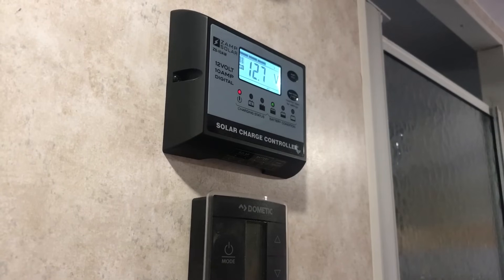Now these controllers are compatible with lithium, gel, AGM, conventional lead acid — also known as wet batteries, which is what we have — and calcium 12 volt batteries.